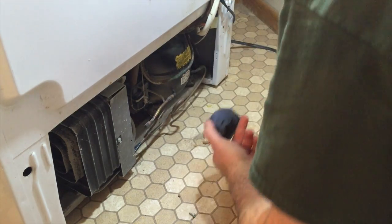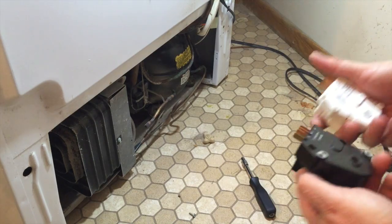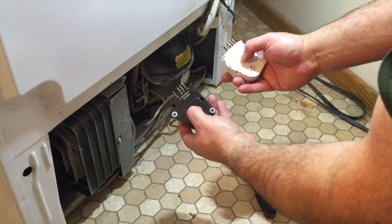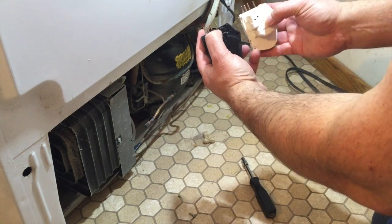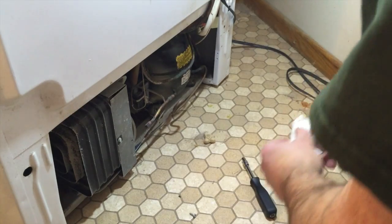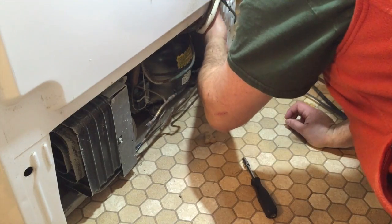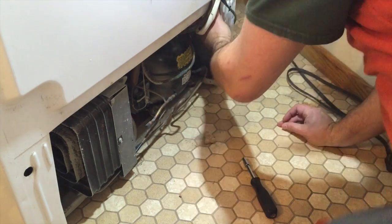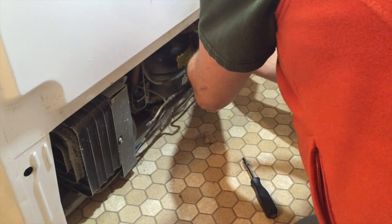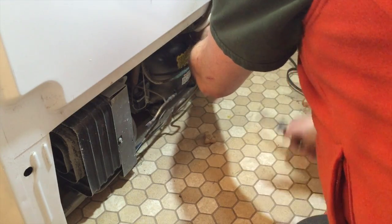Refrigerators last forever until their door falls off. The replacement part looks generally the same shape, has the same function, and the pins are the same. So you just put this guy right back in. You've got to get it in here and line up the holes — find a reference hole. Any reference hole will do.